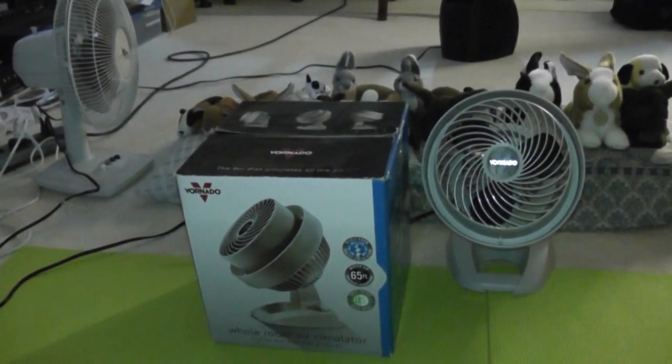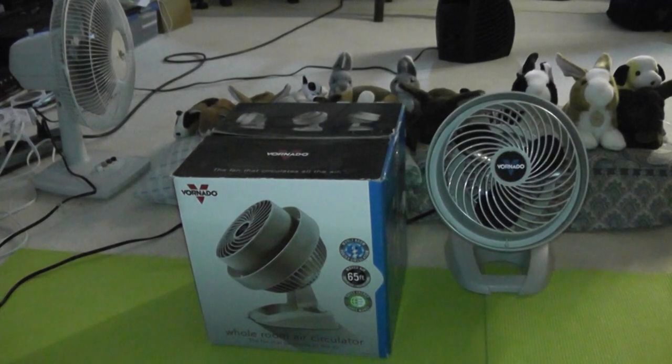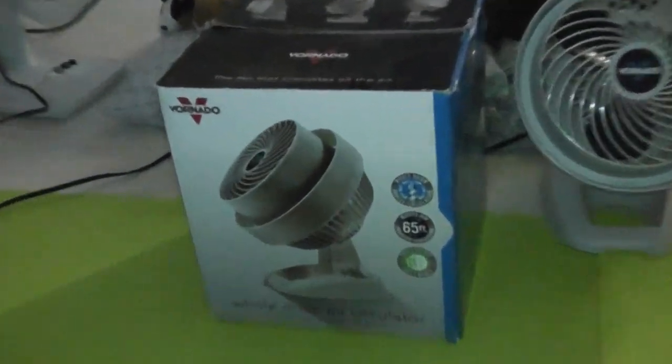I'm going to show you the box first. Now zoom it in. Now there's the model number.